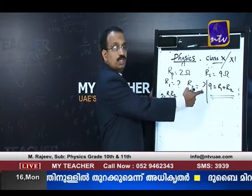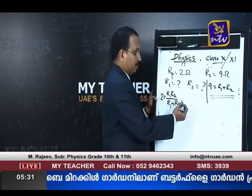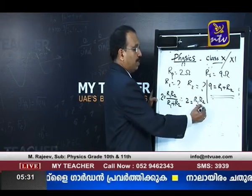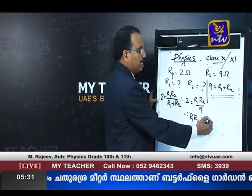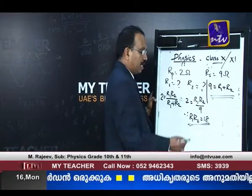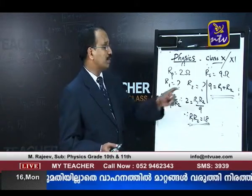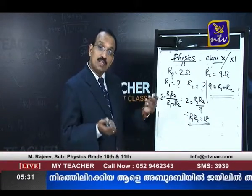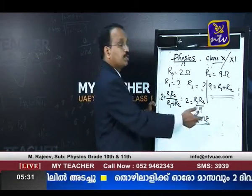We already know R1 + R2 = 9 ohms, so we substitute that into the parallel equation. Therefore, 2 = R1R2 / 9, which gives R1 × R2 = 18. So R1 + R2 = 9 and R1 × R2 = 18. The two numbers whose sum is 9 and product is 18 are 6 and 3. Because 6 + 3 = 9 and 6 × 3 = 18.